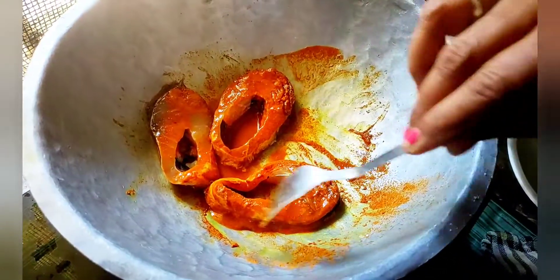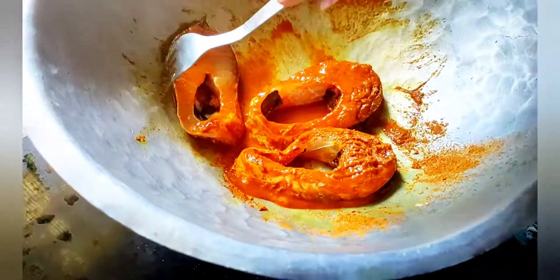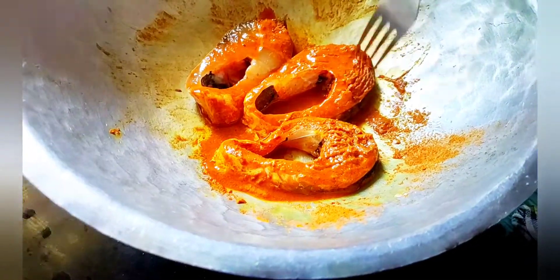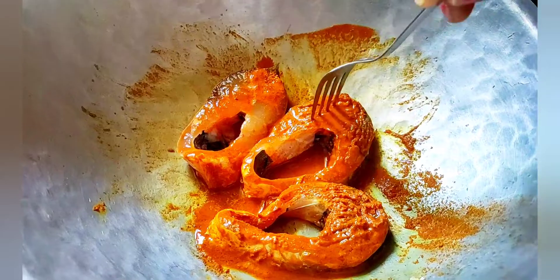Now we are going to make a little bit of fish.